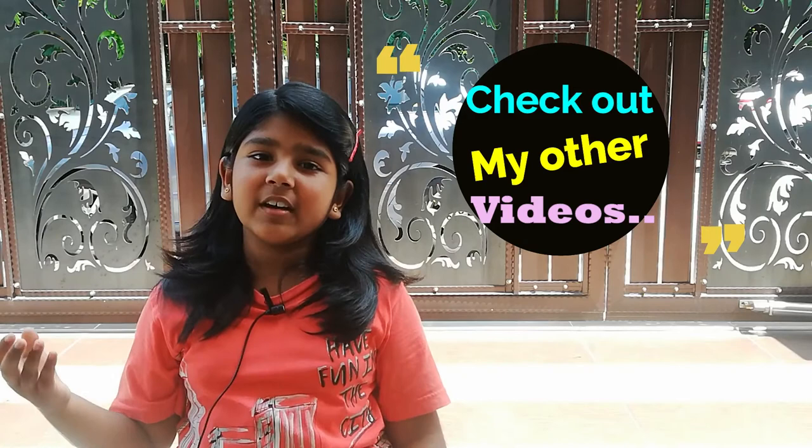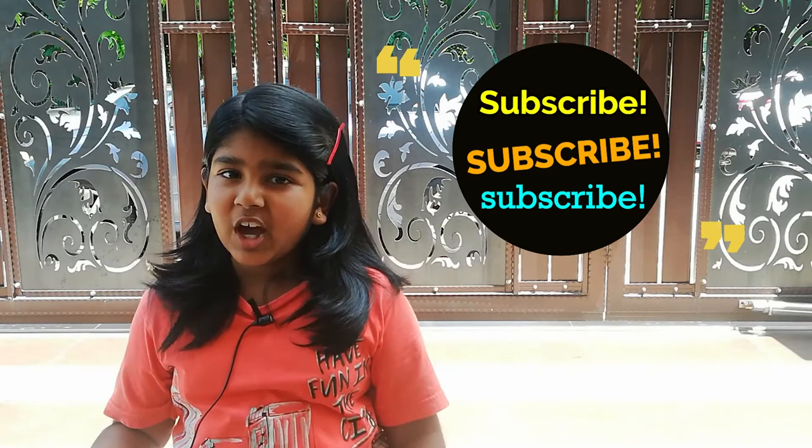I hope you liked my video. Please check out all of the other videos in my channel. Thank you to all those who subscribed to me, and if you have not done so, please do it by clicking the subscribe button. Bye!